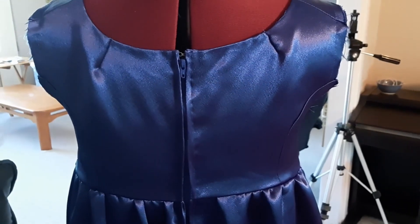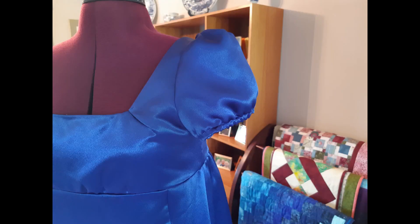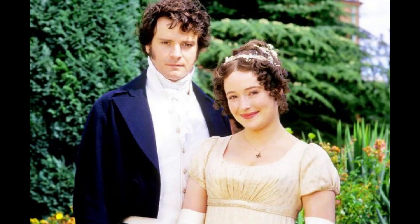Next came the two sleeves and hemming the bottom. Here's puff sleeve number one and number two, with a pretty ribbon wrapped around the high waistline. I'm starting to get that Jane Austen feeling — aren't you?